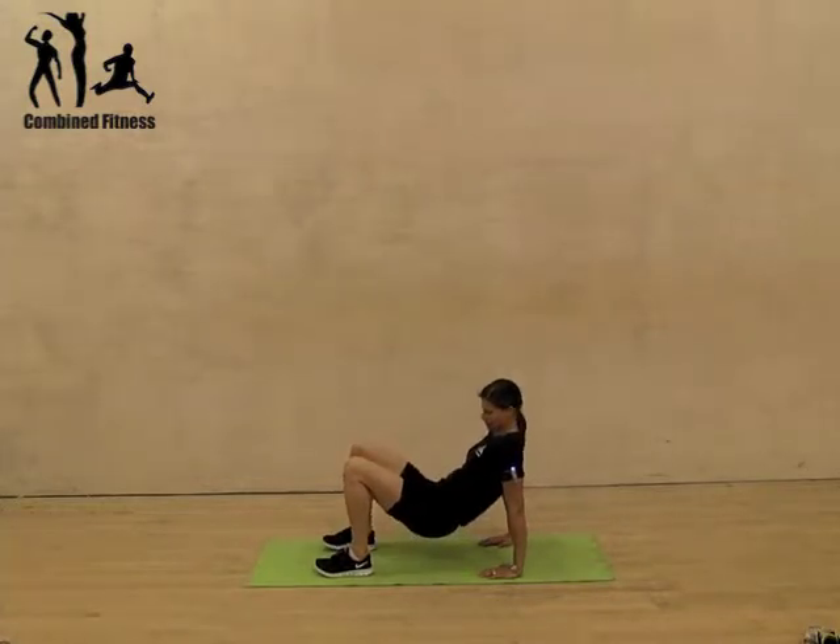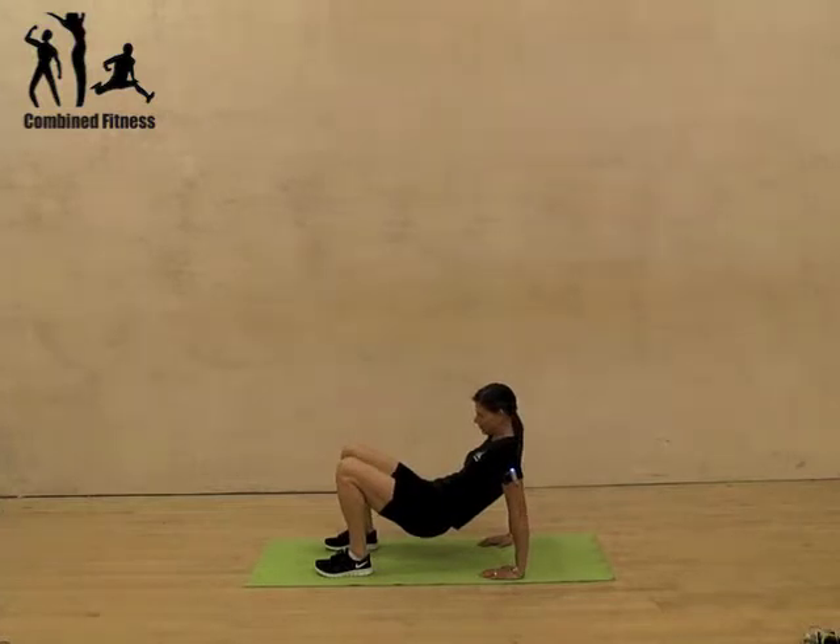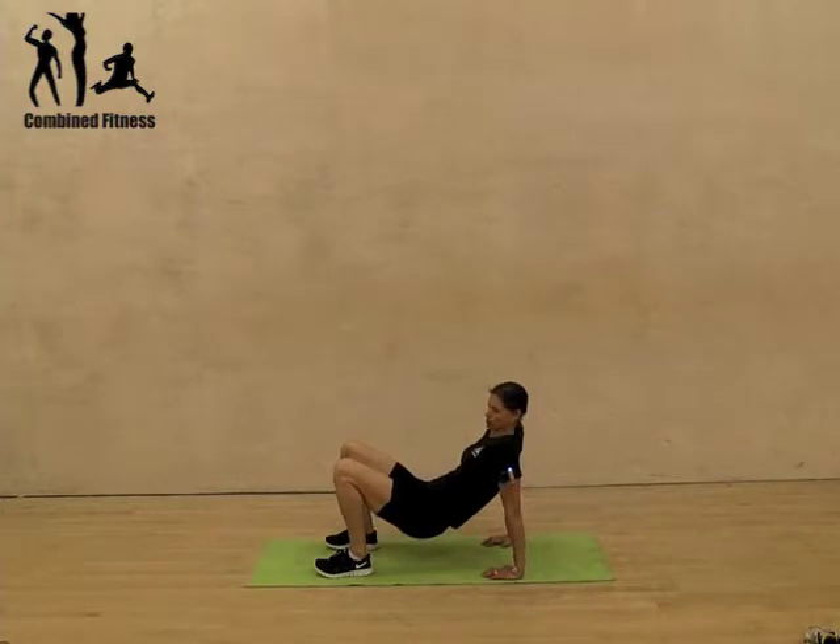You lift your hips up. If you push your hips closer to your feet, it makes it slightly harder. Then all we're doing is bending those arms, dropping the hips down and pushing up. We want to work hard on the push-up.